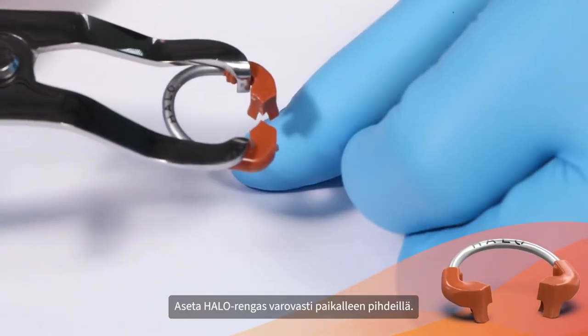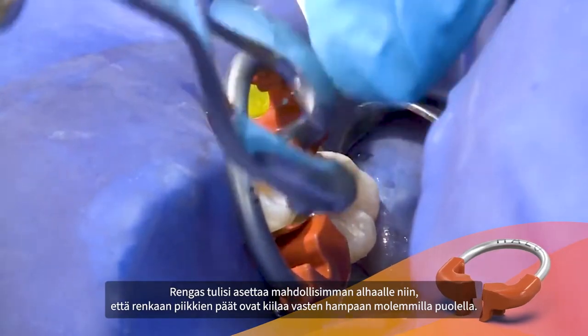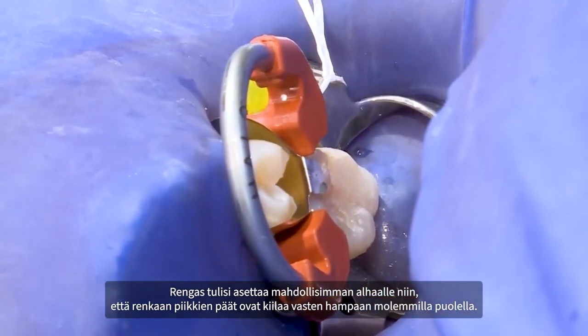Carefully place the HALO ring using forceps. The ring should be placed as low as possible, with the tine ends of the ring straddling the wedge on each side of the tooth.